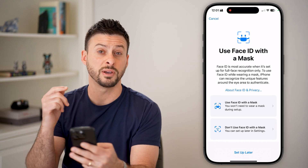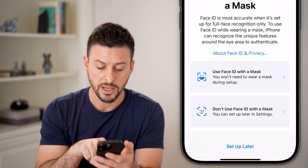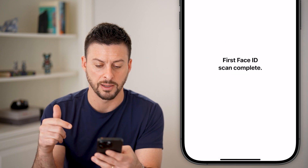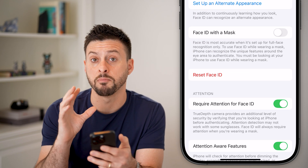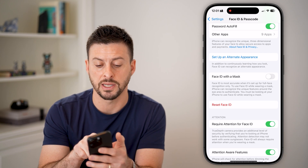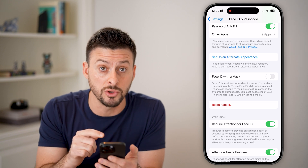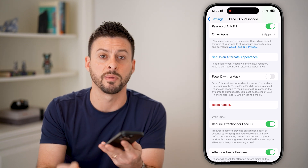Just like that, you have set up a brand new Face ID. You can see at the very bottom you can set up with a mask — I'm just going to hit Setup Later. I've set up my Face ID, and I can also hit Set Up an Alternate Face ID if I wanted someone else to be able to use their face to unlock my phone as well.